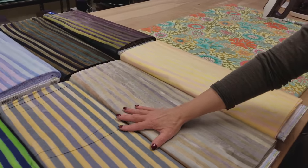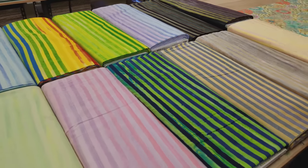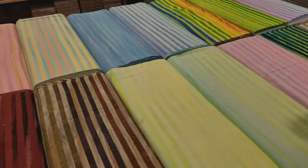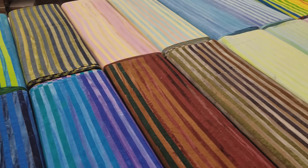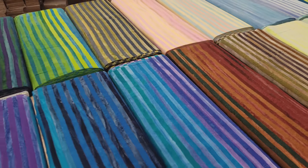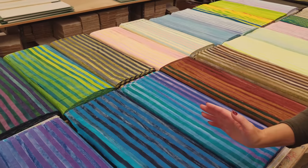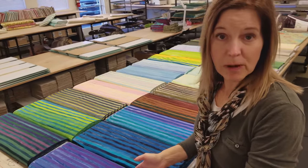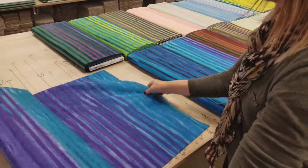My husband Matt ordered all of these and they are just making my fingers itch to start sewing with them. These are batiks and they're striped and the colors are variegated along the length of the fabric, so you get a lot of different colors within each bolt. It's a little difficult to mix different prints of them into one quilt, but I've come up with a pattern that only uses one fabric. Let me show you all the different colors here.